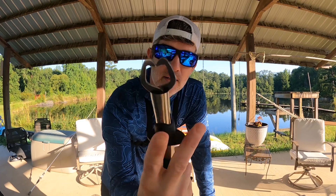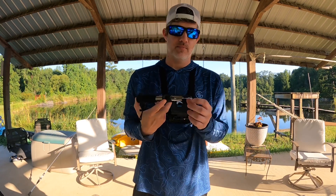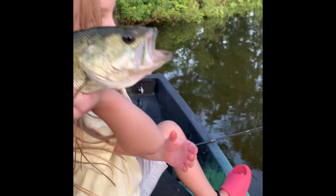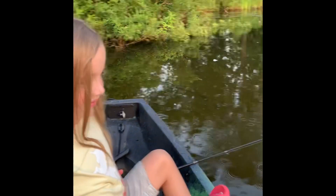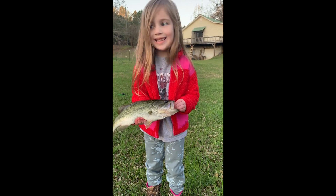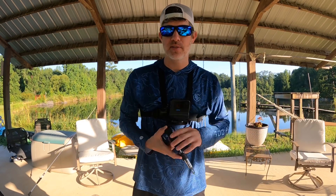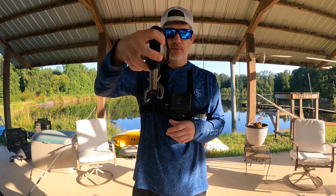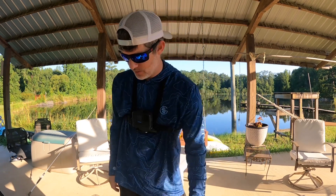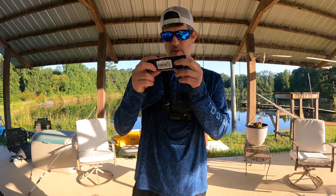I got these — and this isn't really for me because I can grab the fish, but my daughter fishes with me a lot and she's not scared of them most of the time. That way she can grab the fish and not worry about it flipping, flopping, scratching her thumb. You know how little girls are.